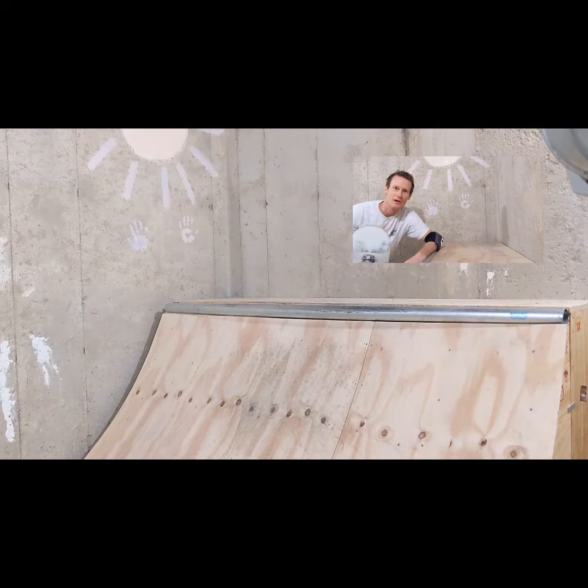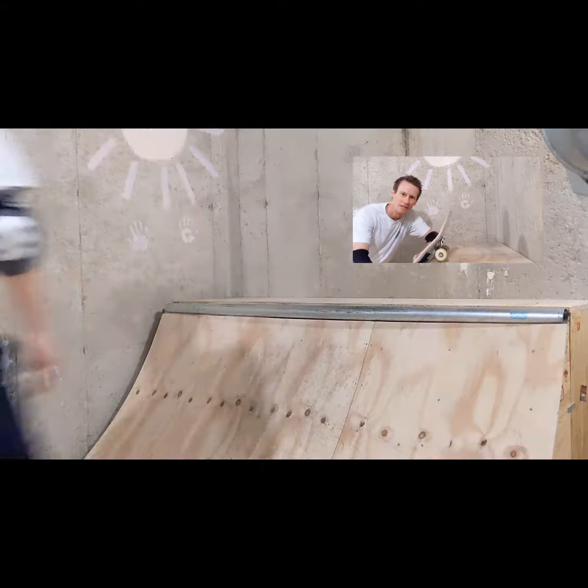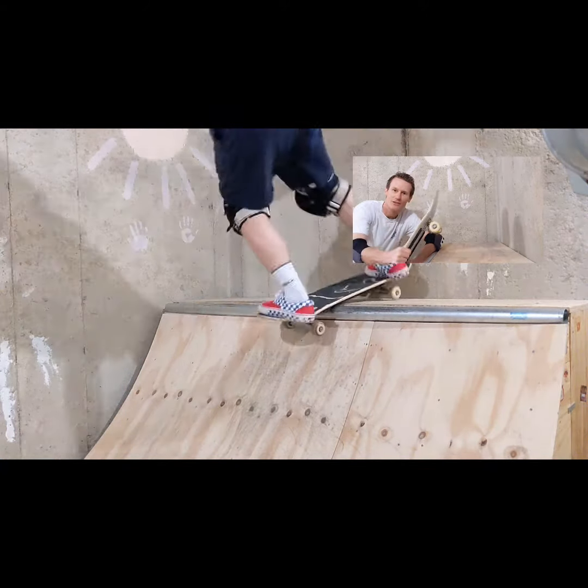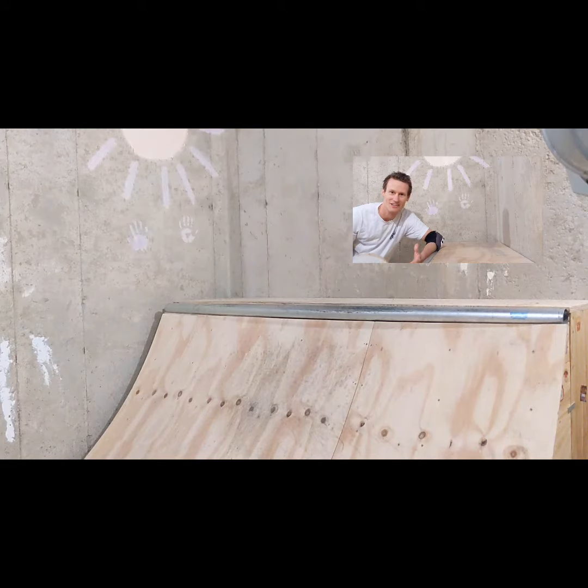There are a couple ways you can do it. One is where you can just barely have the trucks go over the coping like that. But you've got to do it quick — if you don't turn fast enough, the wheels will catch on the coping.